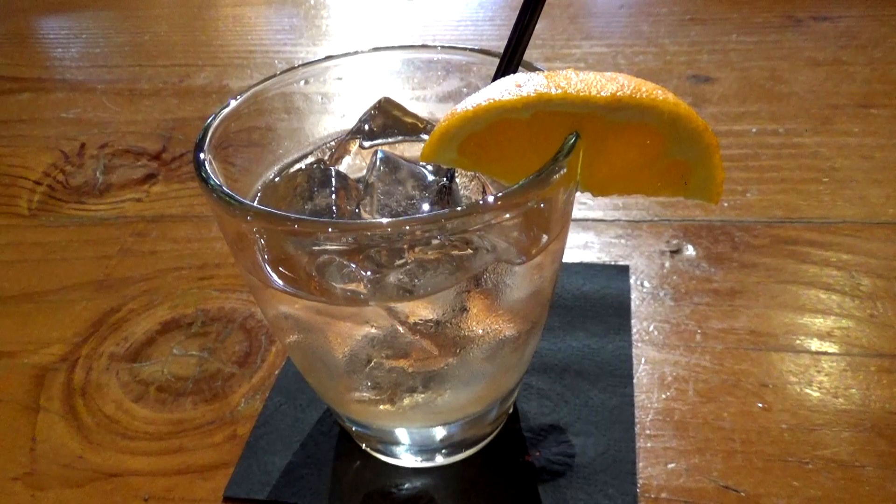This is the Strayhorn Old Fashioned. We have Benchmark Whiskey, Orange Bitters, a little squirt of Cherry Juice, and topped with an Orange Garnish.